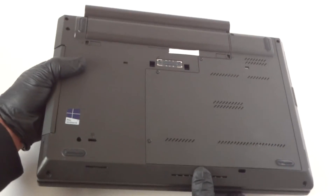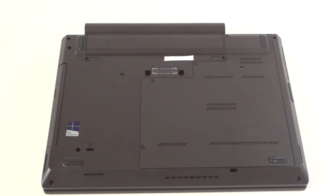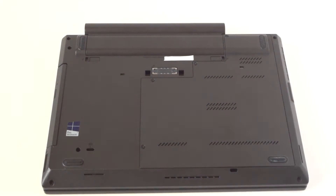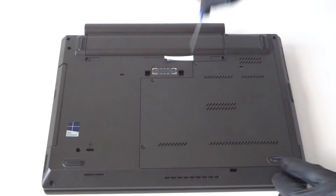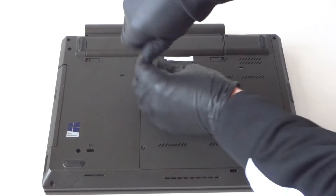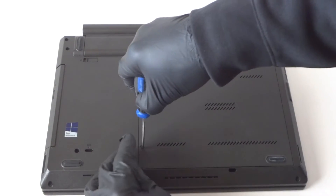All you need is a mini Phillips screwdriver to remove the back side panel cover from the laptop to upgrade the memory. There are — one, two, three, four — actually four screws here in the back to remove the panel and access the hard drive and the memory.